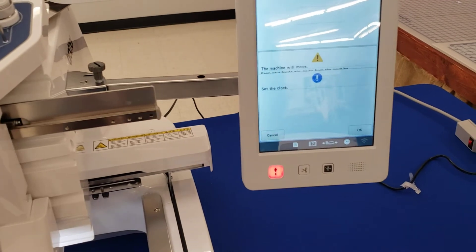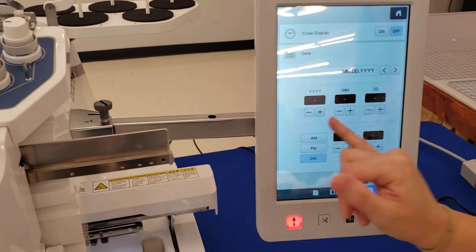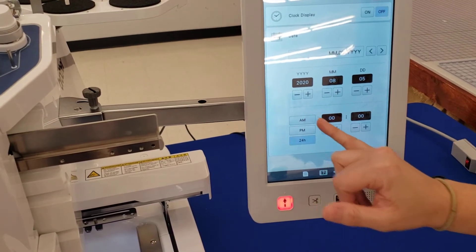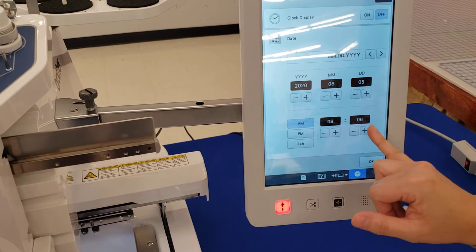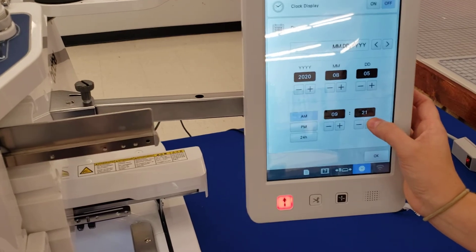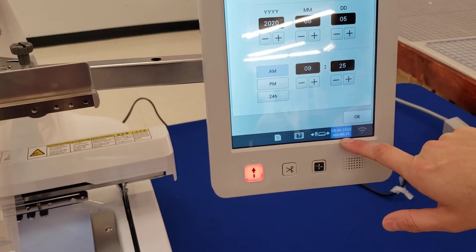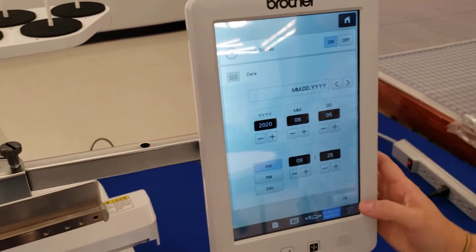Now it's asking me to set the clock. If you don't want to, you can press cancel, but I'm going to set my clock with today's date and time — today's the fifth. You have to push the button to set it; you can't just hold it. If you want the date and time displayed at the top, choose clock display on; otherwise turn it off. I'm going to turn it on and press okay.